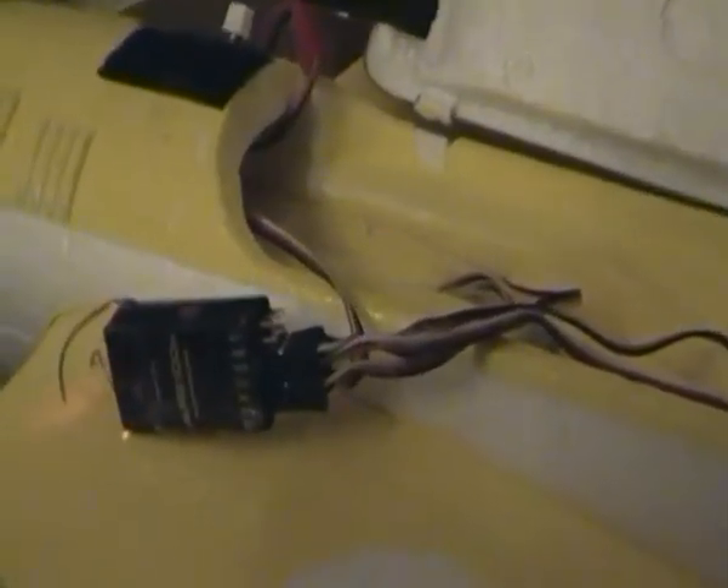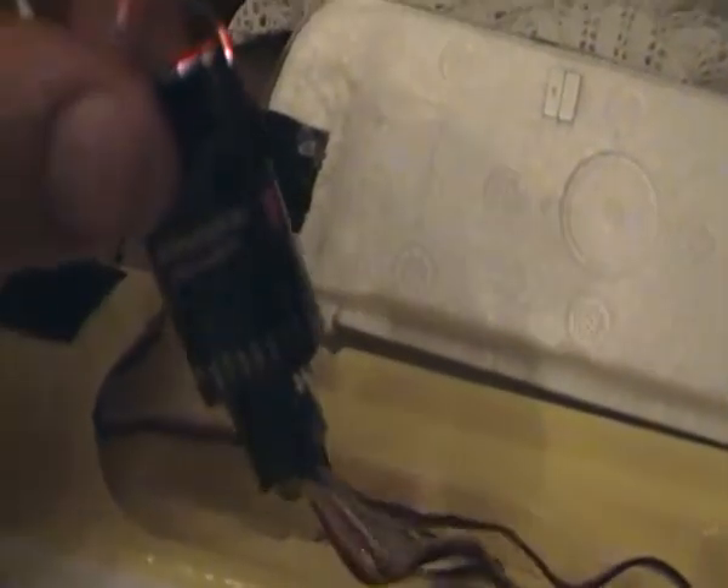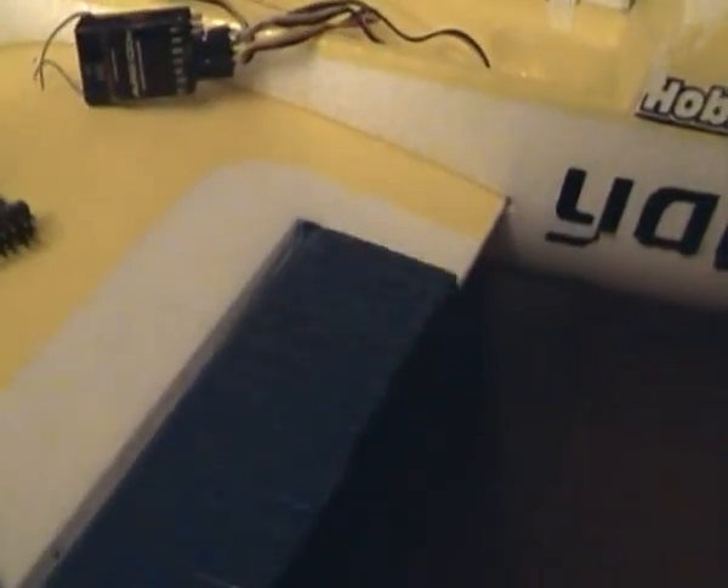Hi guys, this is a very quick video for all of you who are having problems binding, connecting, and using the Chinese replica from Hobby King — this receiver here. This is the Chinese replica of the original Spectrum AR6100E. The original one is working; as you can see I have my radio here and it just works perfectly fine. All the servos work and the engine too, but I'm not going to try it now.